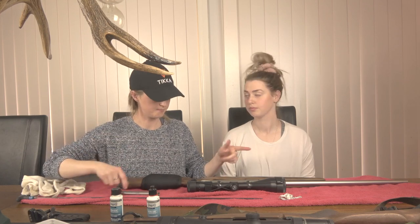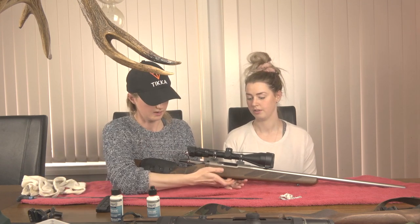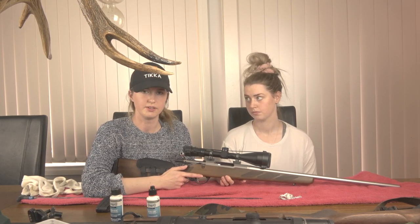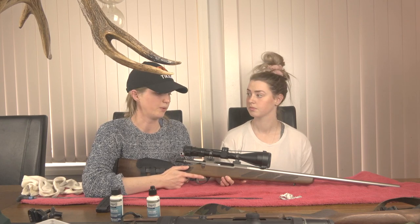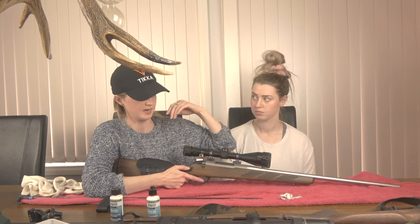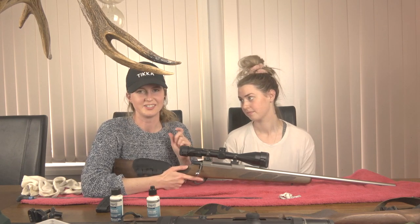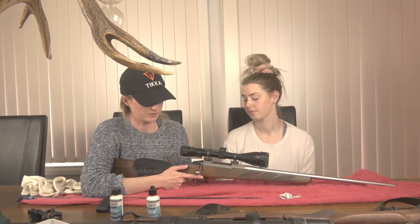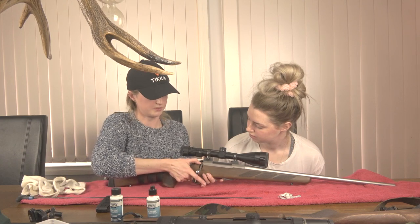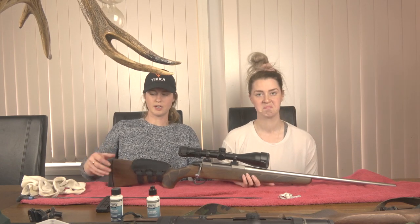So now the bolt is clean, barrel is clean, outside of the rifle's clean. Now I'm going to put the bolt back in. My magazine is still out - there is nothing in there, nothing in the chamber - check that. Now I'll show you guys how we store our rifles. We push your bolt in, obviously checking that everything is empty, hold your trigger down and then push the bolt down. That way your firing pin is not engaged and you're not putting any strain on that spring in your bolt while your rifle is being stored. Nothing is engaged and ready to shoot.